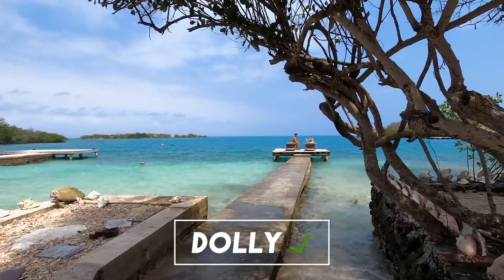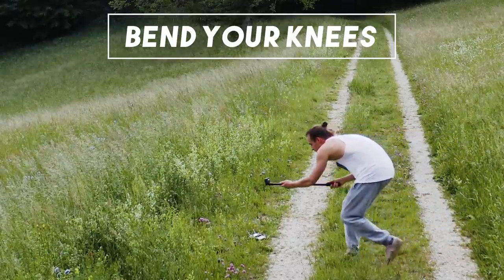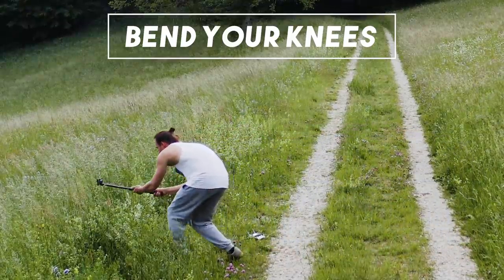Here is one more tip: if you want the most stable dolly forwards camera movement and you don't have a gimbal, try to walk very smoothly. Bend your knees and while walking try not to move your hands up or down. It looks a bit stupid but it helps to get more stable shots.